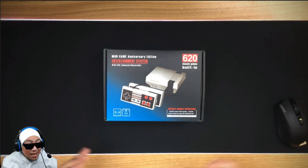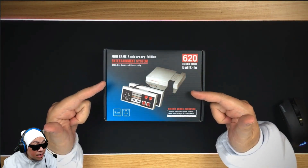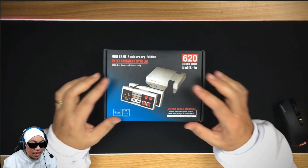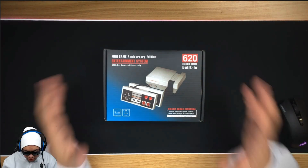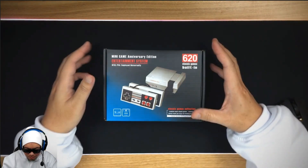What's up y'all, welcome back. Today we're going to be looking at the Minigame Anniversary Edition Entertainment System. I picked this one up from Facebook Marketplace. Let's do this thing.